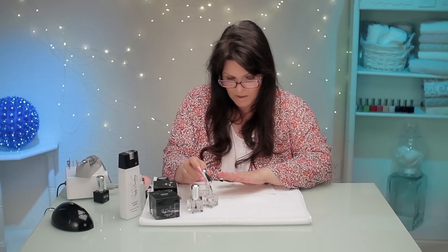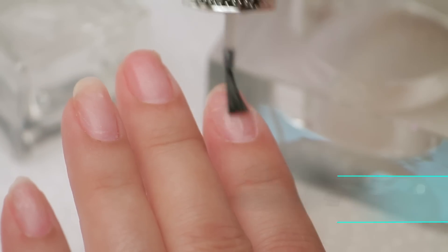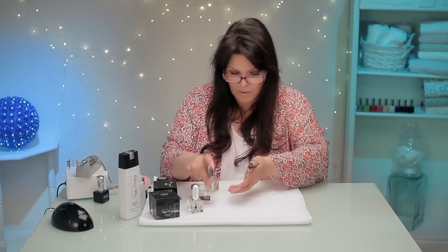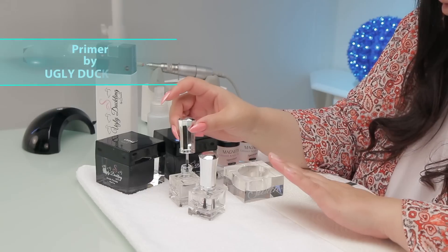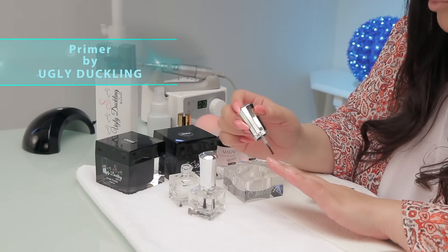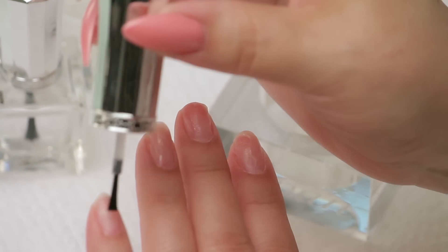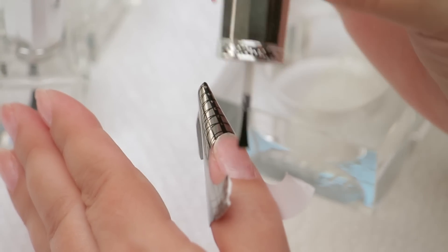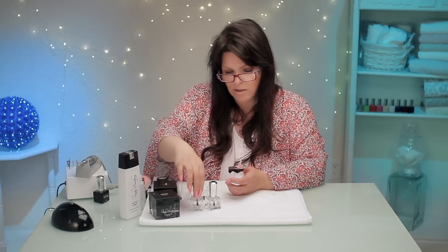I'm working with Ugly Duckling. I'm just placing the prep on — prep is just cleansing the nail, getting rid of the dust, pH balance, all that good stuff. And then here's the primer. I love these bottles, they're so cute. You want to be a little bit more careful when you put the primer on — you don't want to over-saturate or touch the skin with this. Be very, very gentle. The primer absorbs into the nail like you would put water on a paper towel. You don't want it to seep underneath the nail, so you just want it to sit on top of the nail plate.